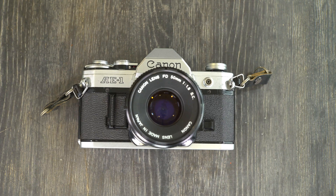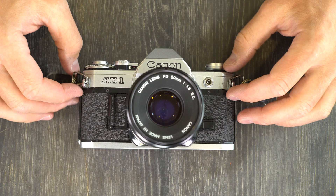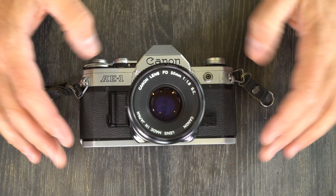Hi everybody and welcome to this, my first of two videos on the Canon AE-1. This is an update with corrections to an older video that I made that has now been taken offline. Thank you to Joe at SLR 35 for sending me an email with some corrections to my previous video, so let's get going.